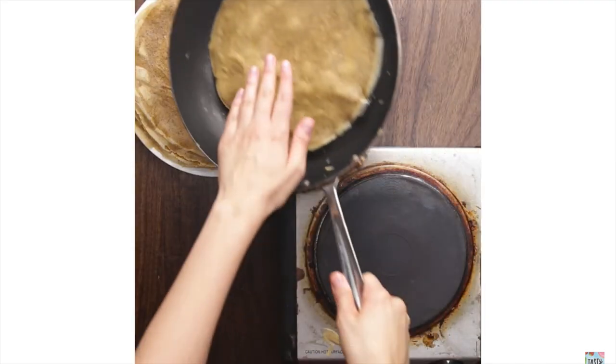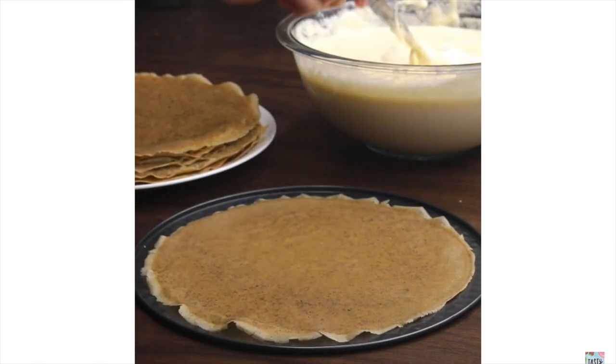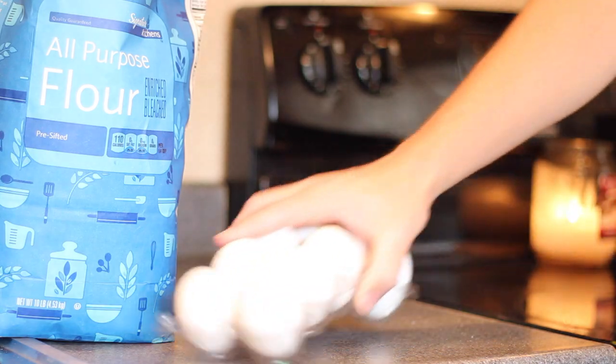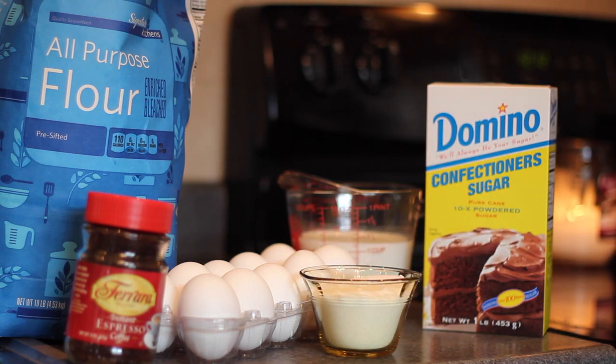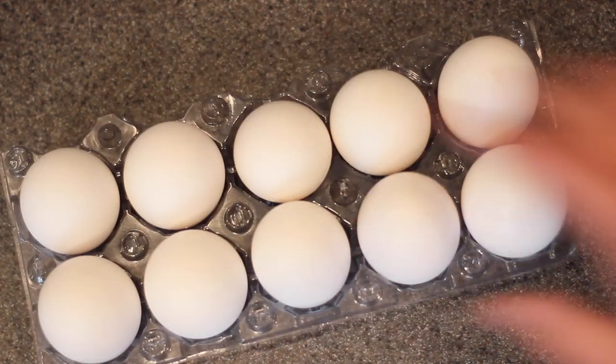Okay guys, even though this is a dessert, it has some different ingredients that we haven't necessarily used in the past. Those are gonna be consisting of some flour, a boatload of eggs, some milk, some confectionary sugar, some instant coffee, a couple tablespoons of normal white sugar, some mascarpone cheese, and some butter.